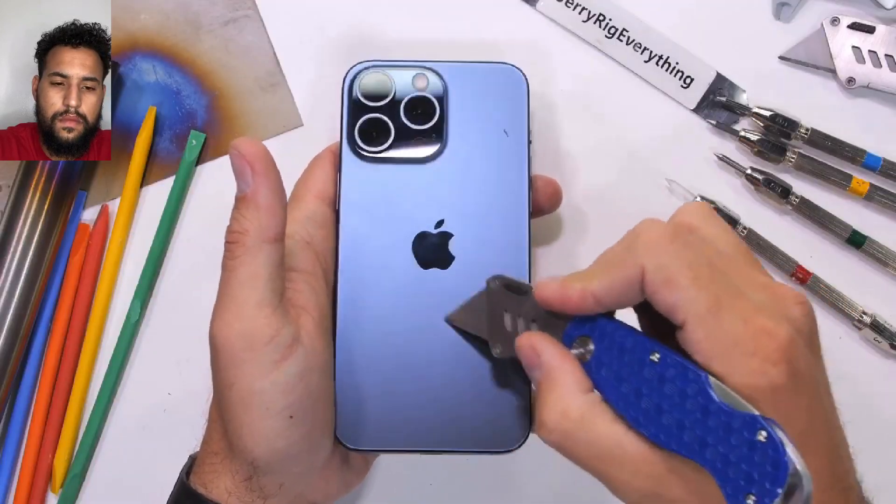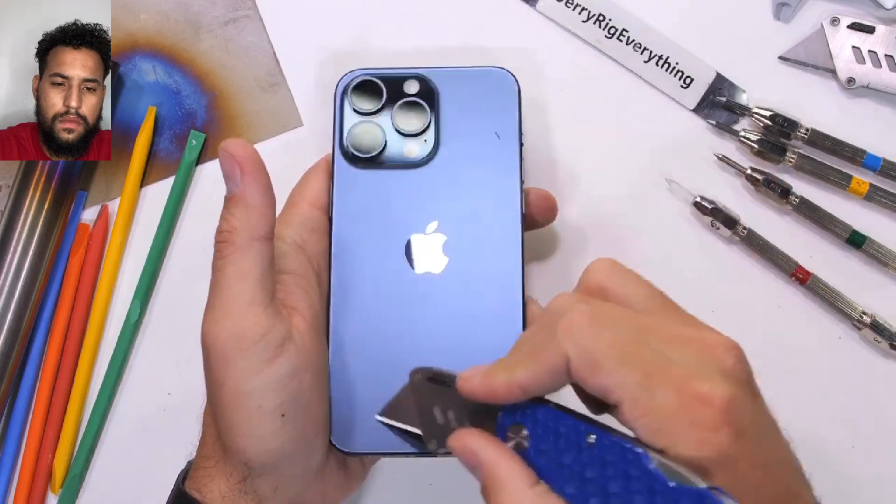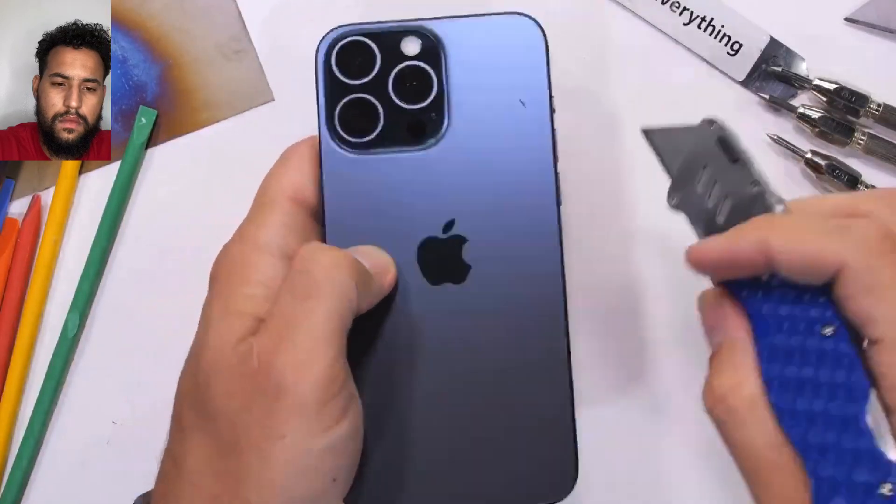The matte back glass — which every phone should have — does not scratch. The Apple logo in the center is the only thing that's smooth.